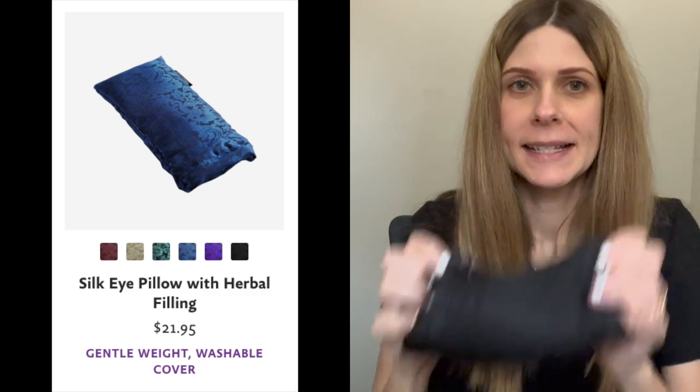What's up? In this video, I'm going to talk about the Hugger Mugger Silk Eye Pillow. And if we're just meeting, I'm Casey. So the price of this bad boy comes in under $22.